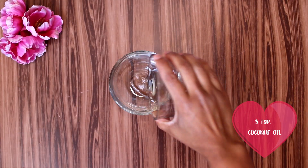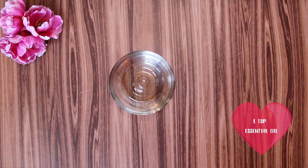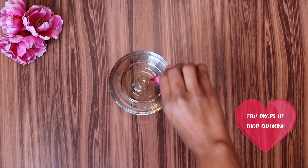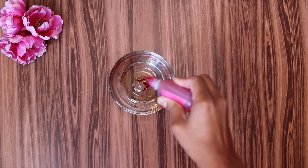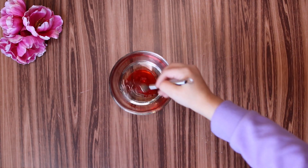In a different bowl, add three teaspoons of coconut oil or any other vegetable oil that you have. You're going to need an essential oil — I chose cinnamon, you only need one teaspoon. Add a few drops of food coloring and one tablespoon of water.